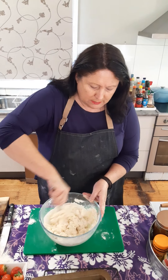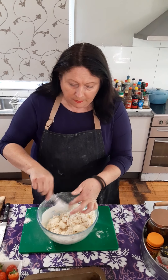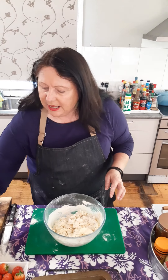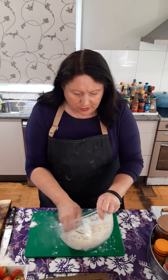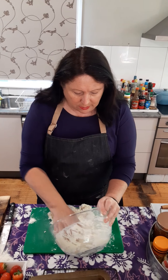That looks pretty good actually. What I need now is a bit of flour because I'm going to flour my hands a little bit and turn it out onto a board. Make sure it's thoroughly mixed.